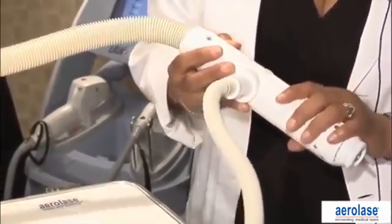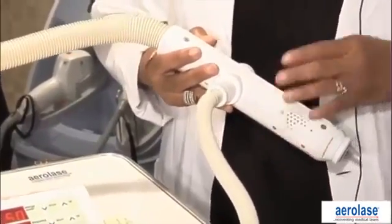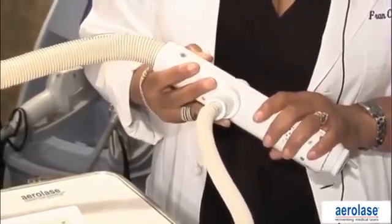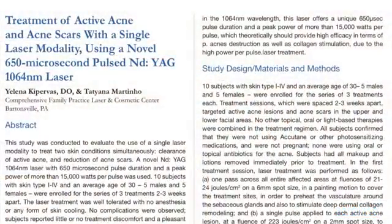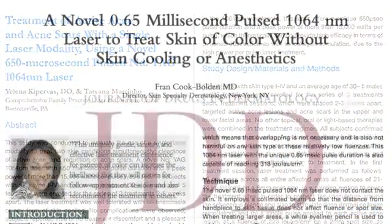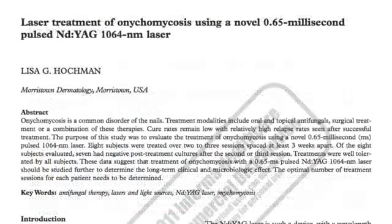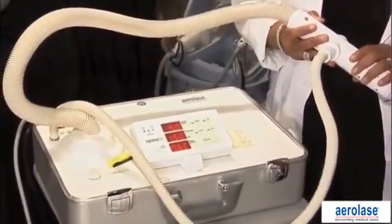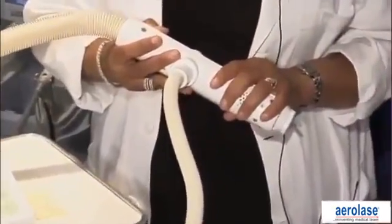I call this my workhorse. When we're choosing a laser for practices, we want to find something that can do as much work for us as possible. We're going to focus on hair removal, but this laser technology can also treat inflammatory lesions such as acne, pseudofolliculitis barbae. It's also being developed to treat onychomycosis — there are published studies on that — and it also does non-ablative laser resurfacing very safely on all skin types, including very dark skin types.